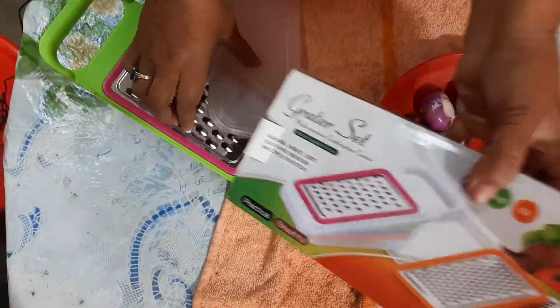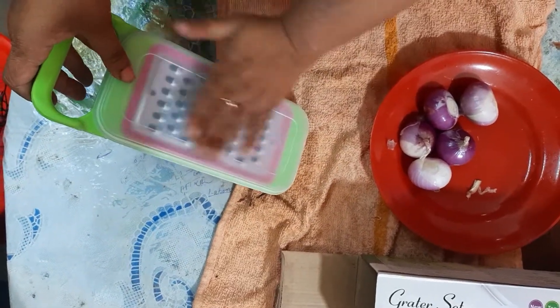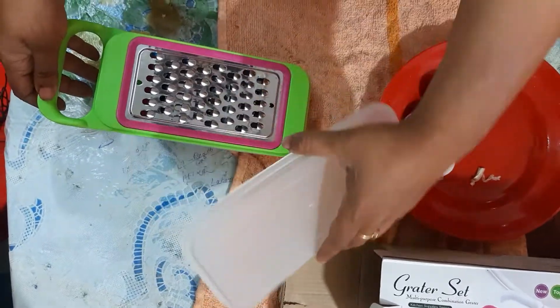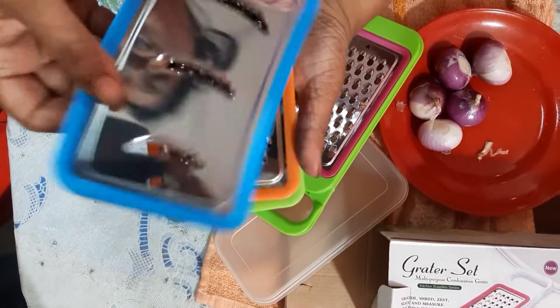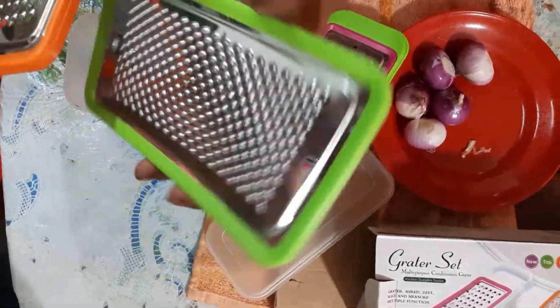This is a shabji cutter. It has a layer, and it is a shabji cutter. We have a little extra with it too.